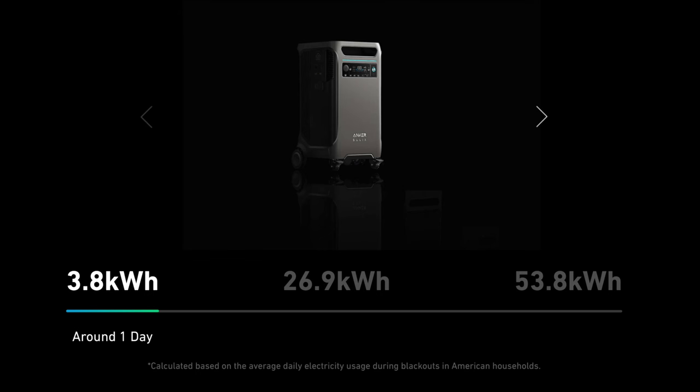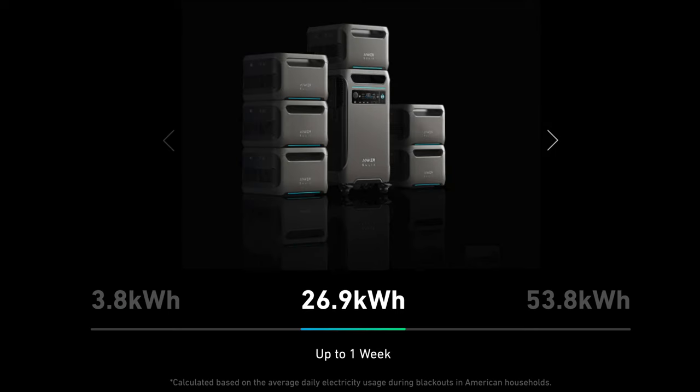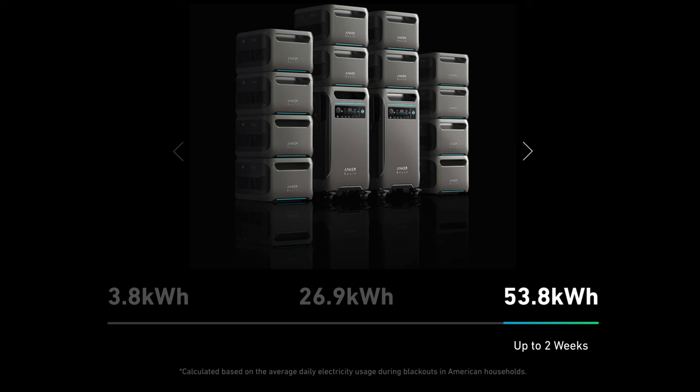How long does that translate to in real-world power consumption? Based on average home energy use during a blackout — from Anker's own website — 3.8 kilowatt hours should last roughly one day. 26.9 kilowatt hours (one Anker F3800 with six batteries) should last about a week. A fully configured Anker system with two F3800s and 12 battery banks gives 53.8 kilowatt hours, lasting about two weeks. EcoFlow's 90-kilowatt-hour maximum should last about four weeks, which lines up since it's roughly double the Anker's capacity.